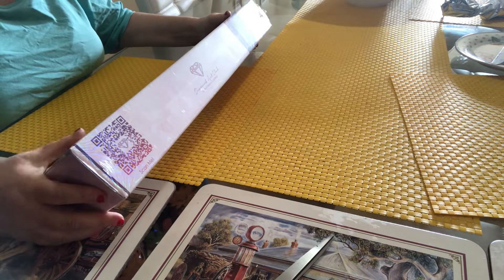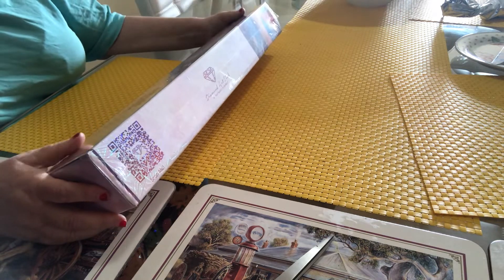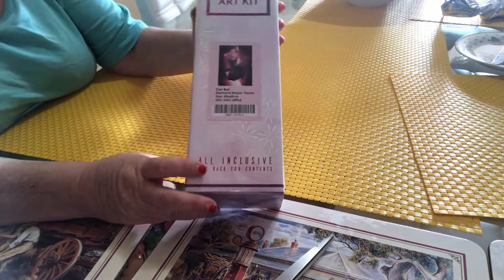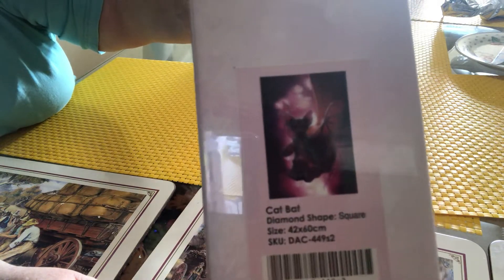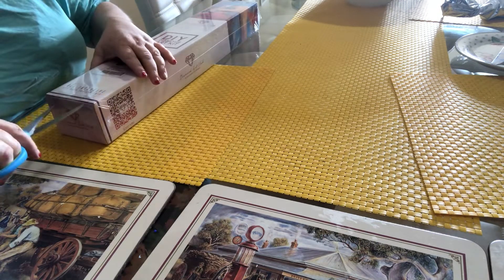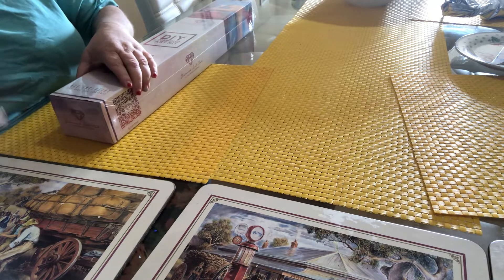This is one of a series that I think I have all of now. This one is Cat Bat. I don't know what it is about this series, but animals being held in someone's hand is just something that calls to me. There's a little bit of fun to it. As I said, I haven't seen anybody unbox this one or complete this one.